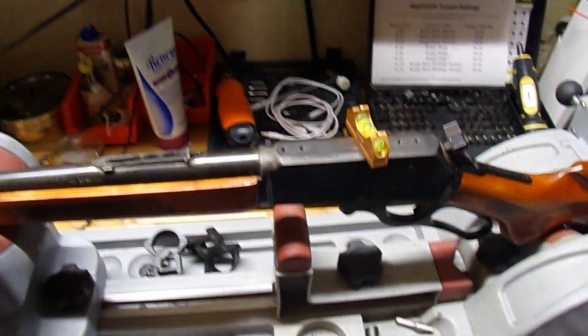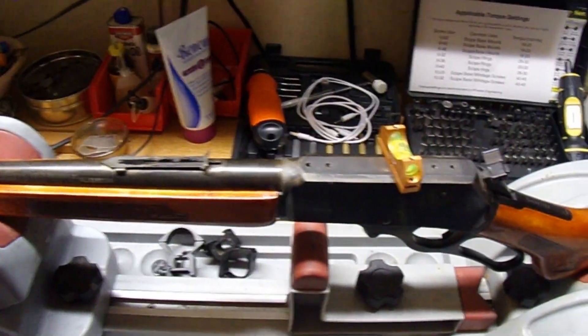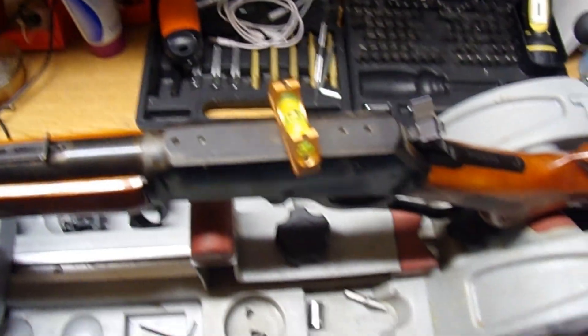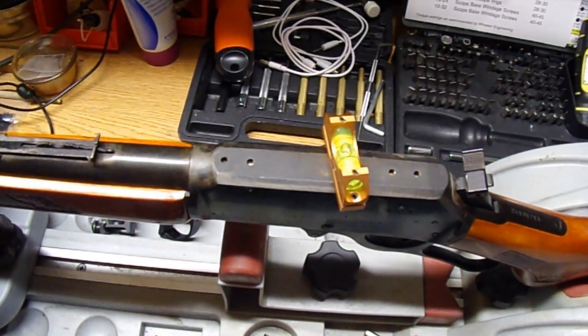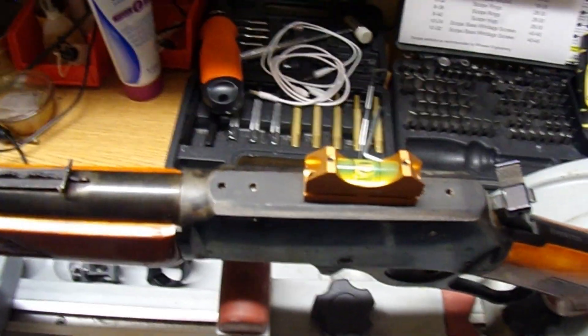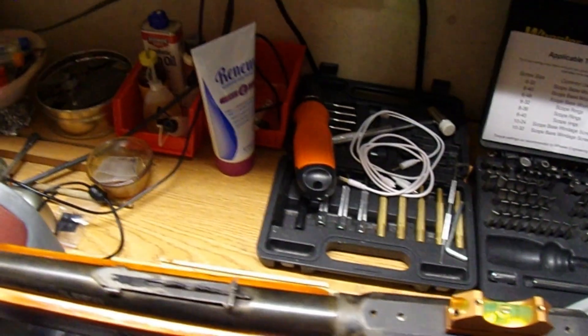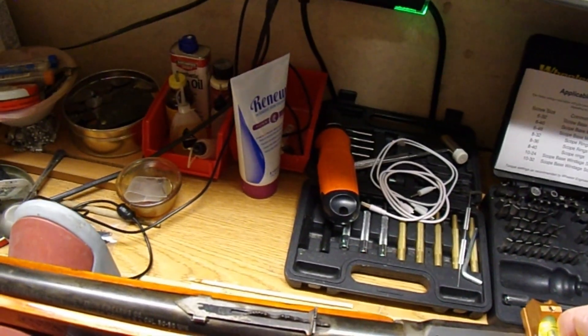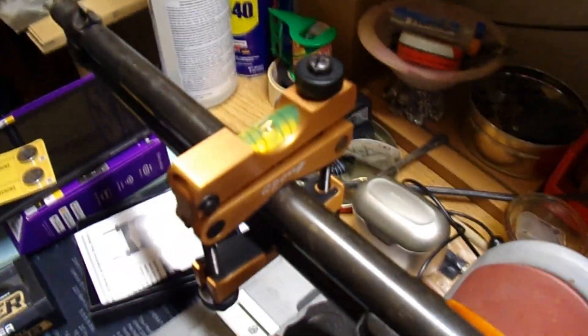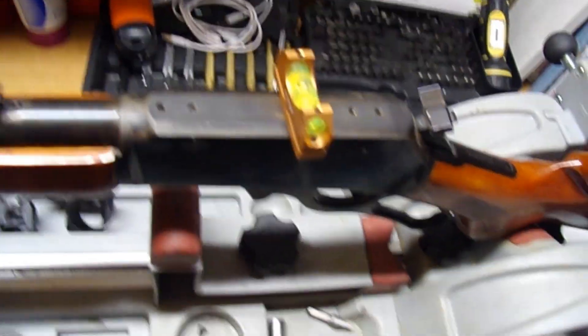Today we're going to try to mount a scope the right way. First, put it in your device and make sure you have the scope level. First we're going to level the rifle — we'll level it that way, then we'll level it this way. Then we'll put this on the end of the barrel and adjust that so it shows level, so when you take the rest of them off you can still find your level position.